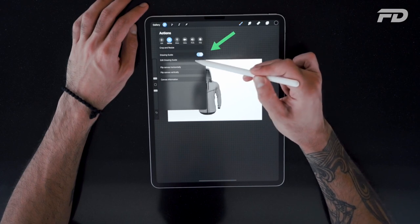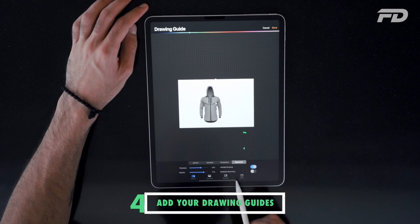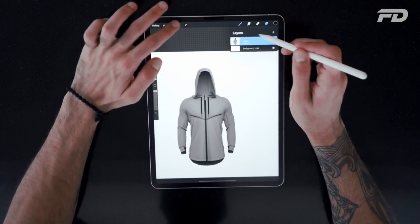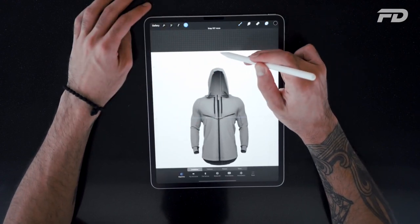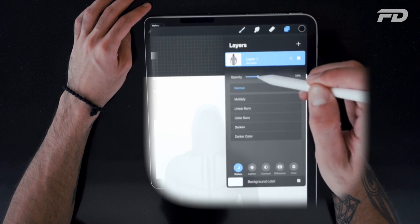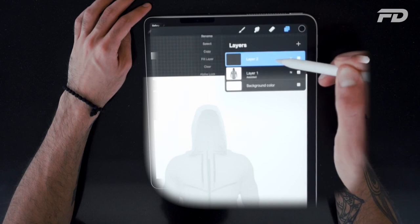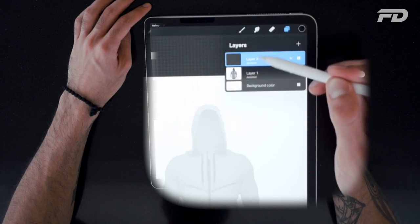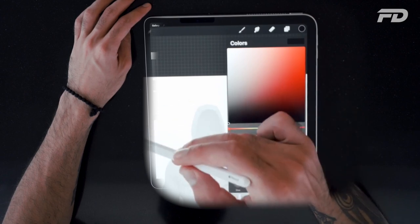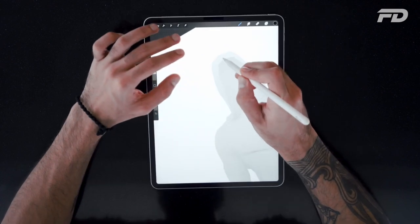Then add your drawing guide and add a symmetry line. Arrange it so that it's vertical so that you have left and right, and then position your mock-up right in the center. You want to add your mock-up and give it a little bit of opacity just so that you can see it, then add your drawing assist. On Procreate your drawing assist is going to let you create a symmetrical stroke with whatever you do.